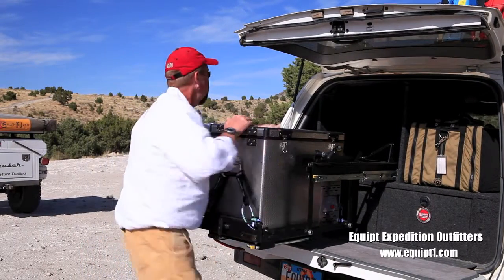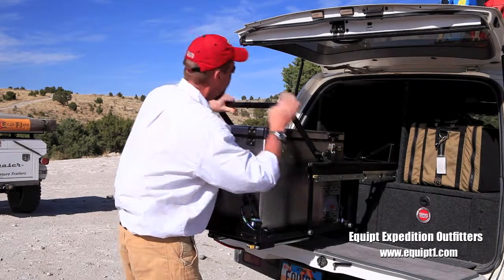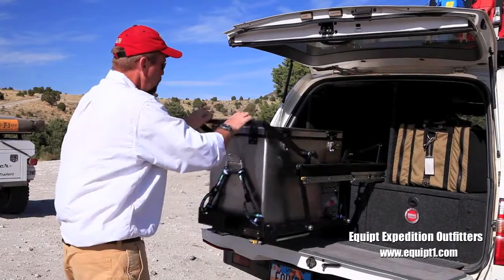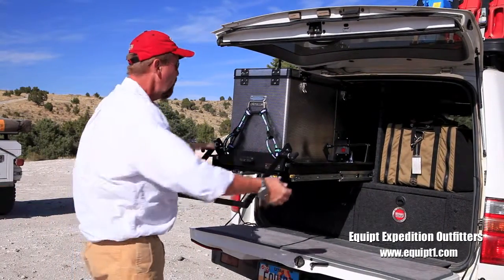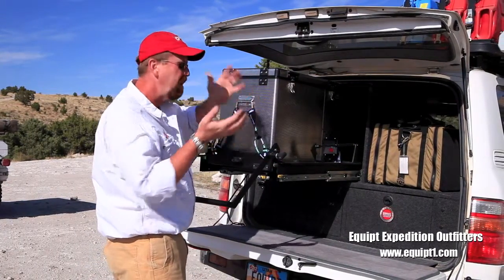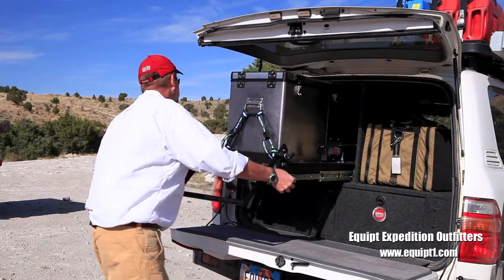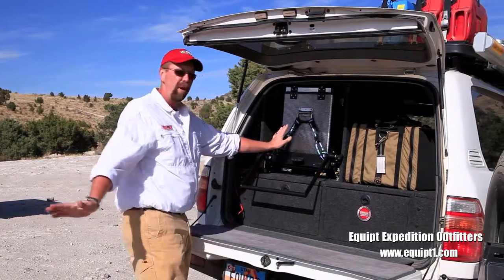To put it away, you bring the handle back up into its location and put the locking pins back in place. With a simple motion, it pops up into place — very easy to do, especially with a loaded fridge. You're looking at a 60-pound fridge plus about 30 pounds of product inside, so around 100 pounds that you're moving that simply. Push it back and it slides back into place.